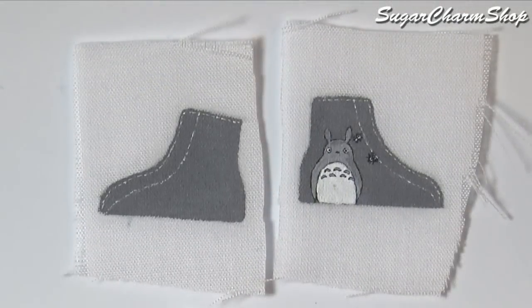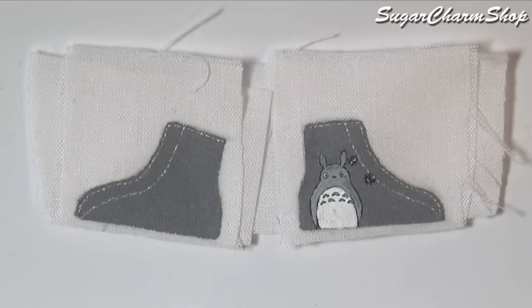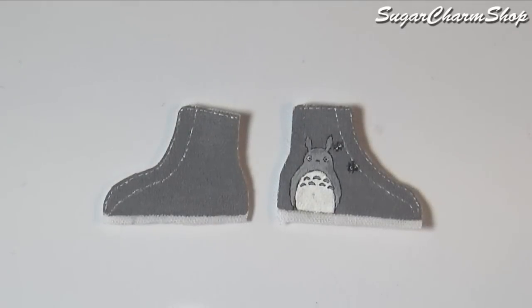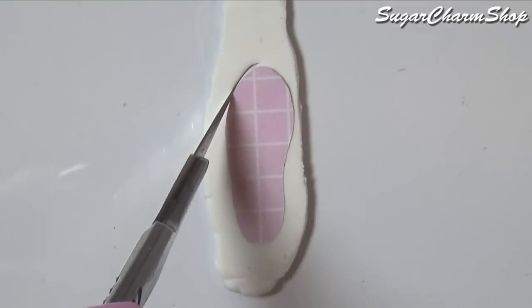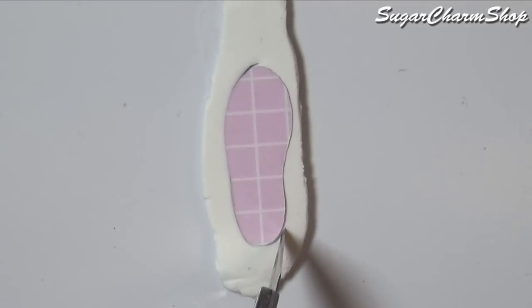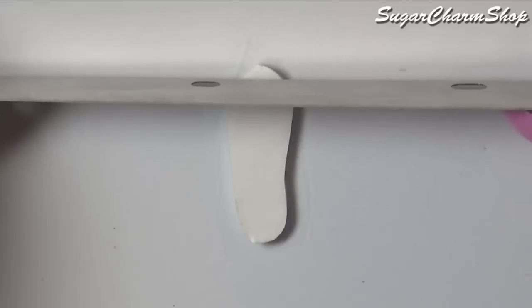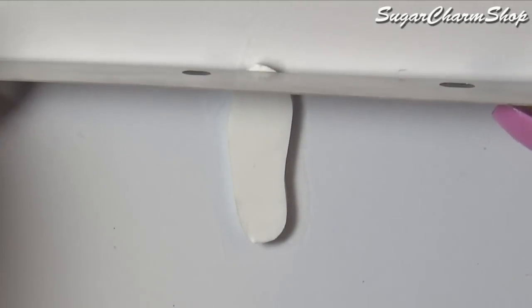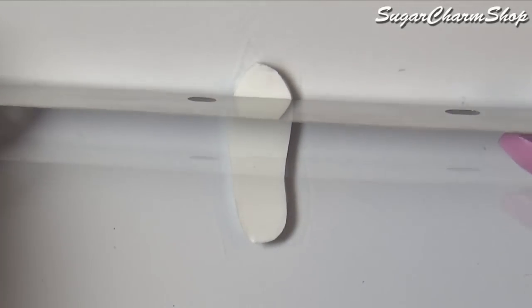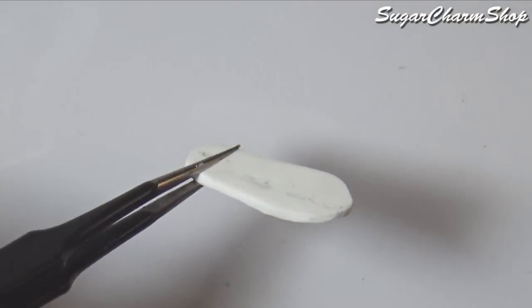I also chose to paint on the stitching because using thread for this is going to look way too thick. Glue this onto another sheet of fabric to make for a neater-looking back, then cut that out leaving some fabric at the bottom. To make the bottom of the shoe, roll out a white sheet of clay, cut out the shape of the sole, and then use your blade to add some texture. Pre-bake, make the part for the toes, and bake again.